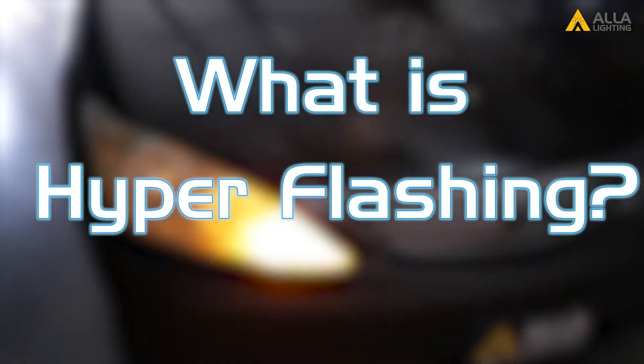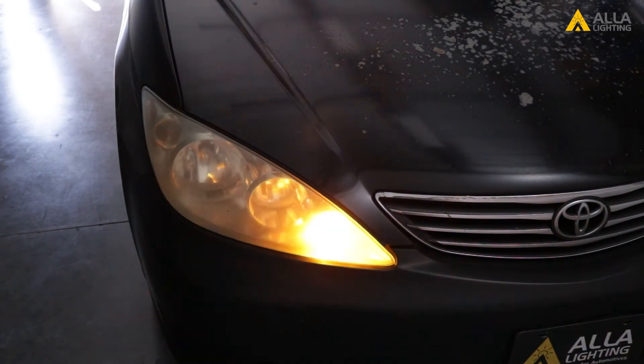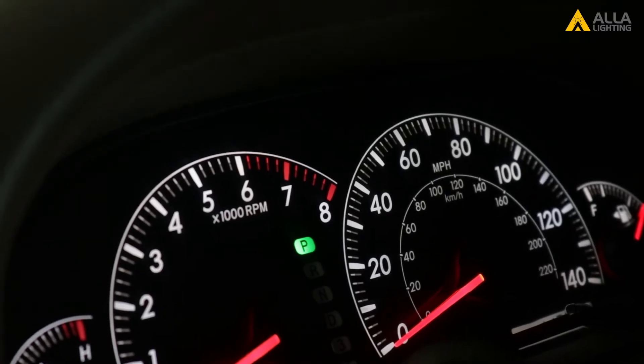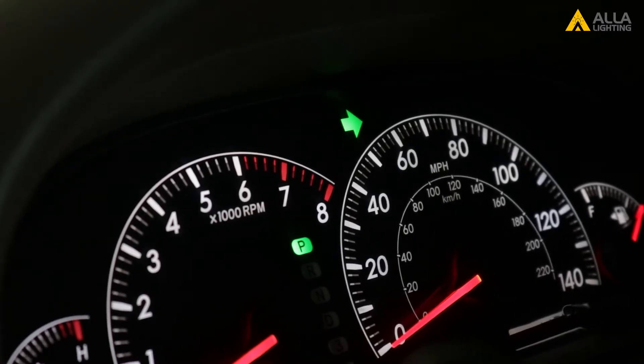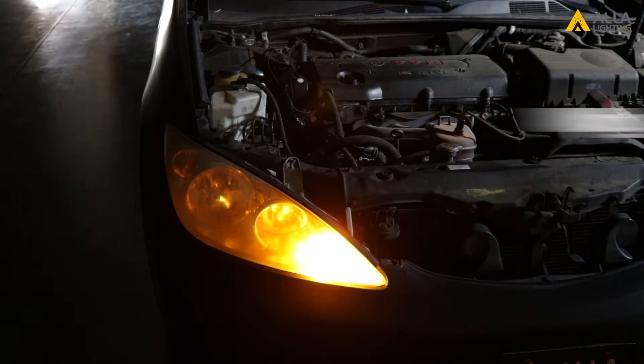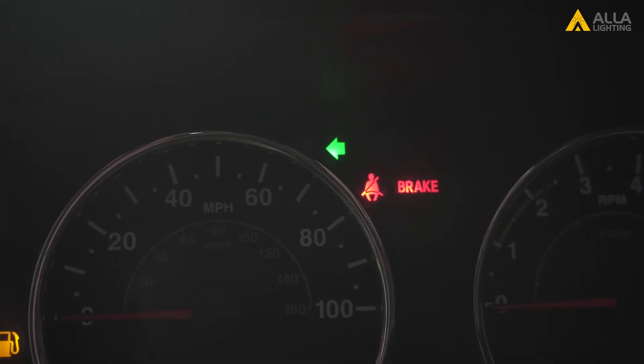What is hyper flashing? Hyper flashing happens when the signal bulbs flash at a faster pace than designed by the manufacturer. This is to inform the driver of the presence of a faulty turn signal bulb, which is a safety issue. Why does my relay hyper flash? The current running through the traditional thermal relay is less than what is expected. Less current is the cause; hyper flashing is the outcome.